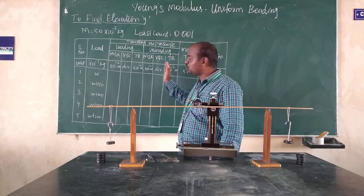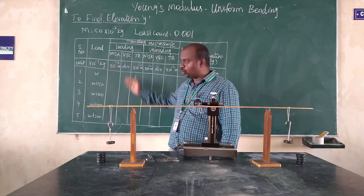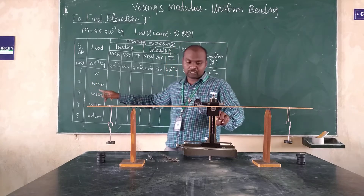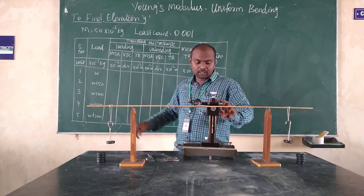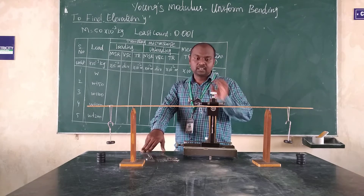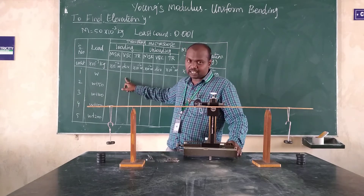In this observation table, we have two parts: loading and unloading. Now we are going to add the load. We have the reading in loading. Here we have the empty weight hanger, that represents W₀. Whatever reading you are getting from the main scale reading, we write it here. In the vernier scale there will be 50 lines; among the 50 lines, one line will coincide with the main scale. That line we focus with the help of a lens, and that reading we write in the vernier scale reading column.